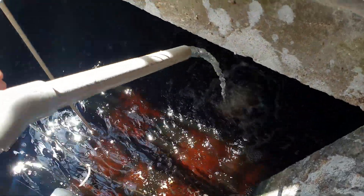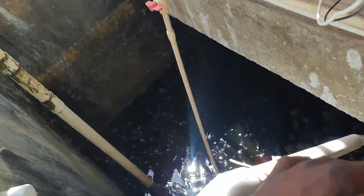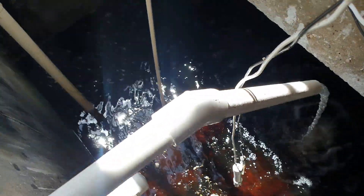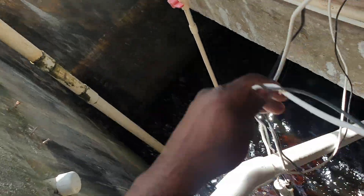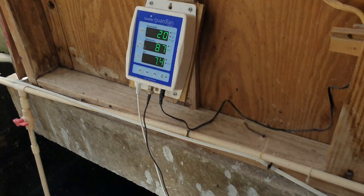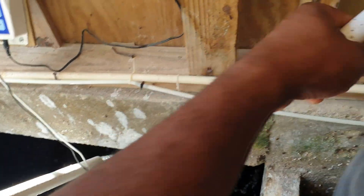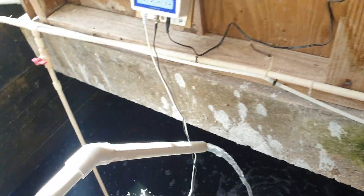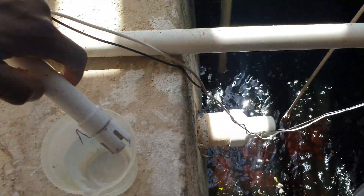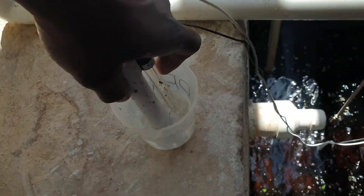First, we are going to take out the probes and we are going to wash them off in a little bit of water. If you can use still water, that would be good.